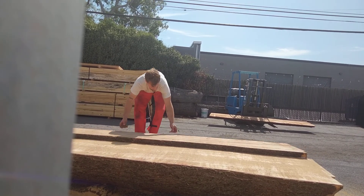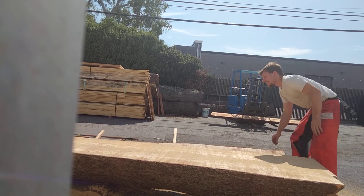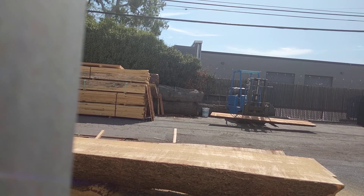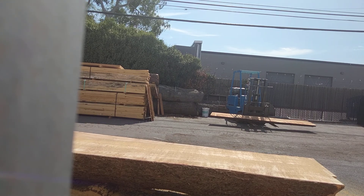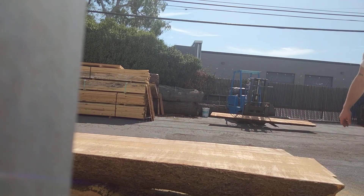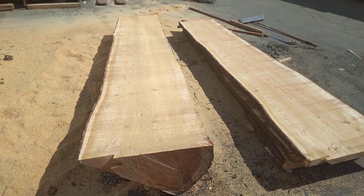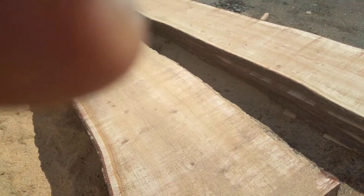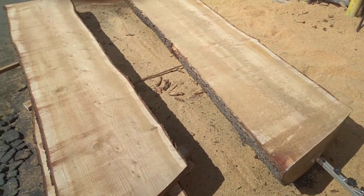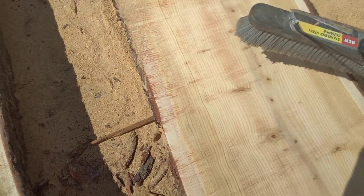These aren't that heavy — not as heavy as the oak. There you go, there's another slice. Nice! The coolest thing is seeing each pattern of the wood grain when you cut into it. See, that's some nice pine.